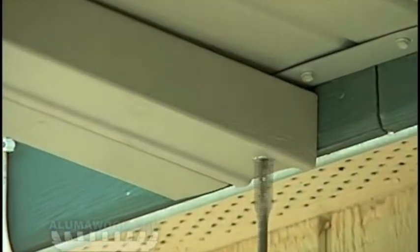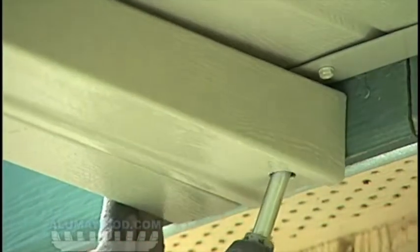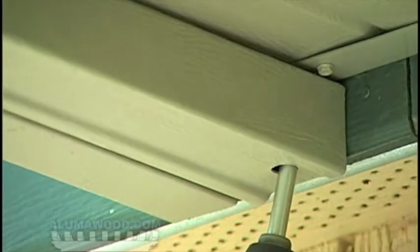Underneath, drill a 5/8 inch hole through the side gutter to the roll form hanger and use a number 10 sheet metal screw. Install the 5/8 inch plug.